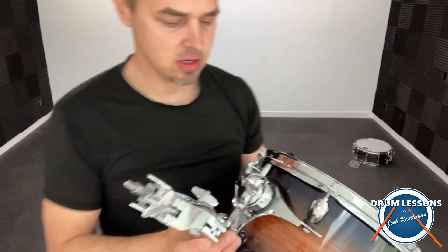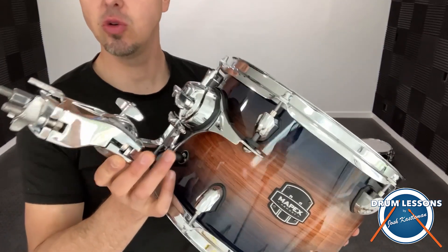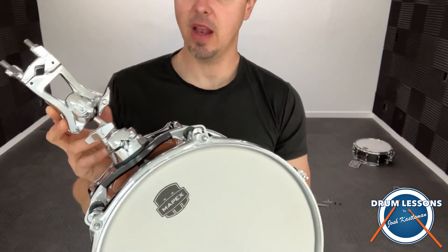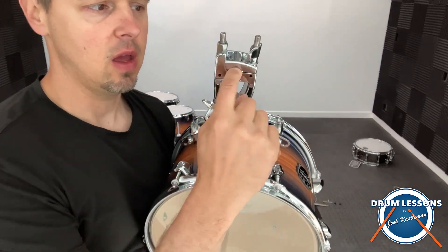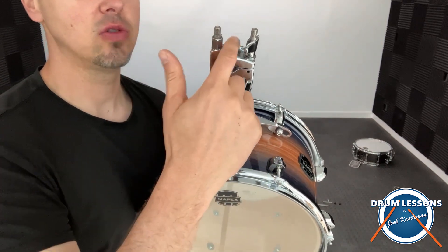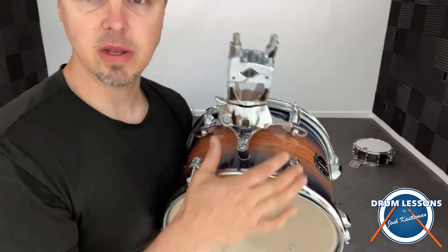And here is tom number two — same thing, that's a clamp, isolation mount. So your pole, the stand, whatever you're going to use, goes through this hole right here and you clamp it down.